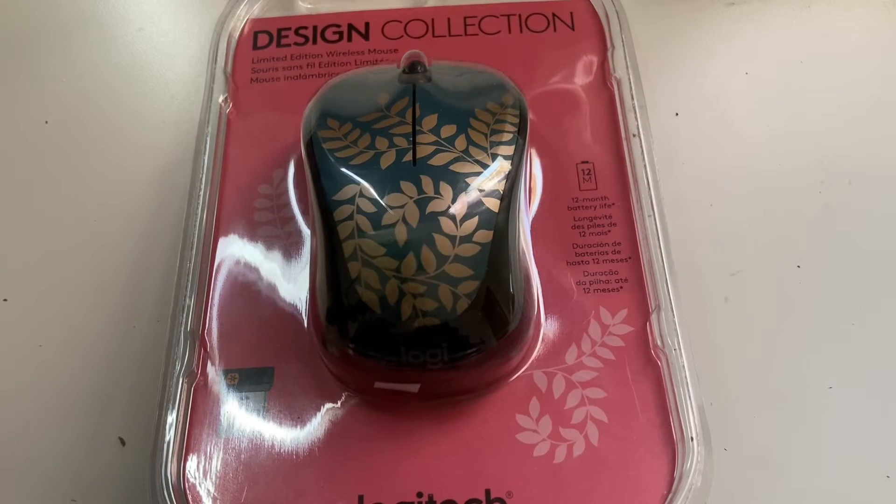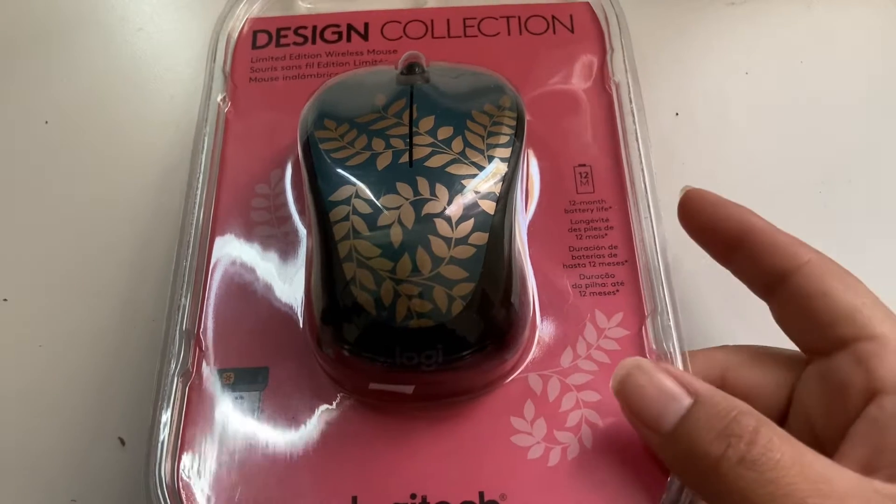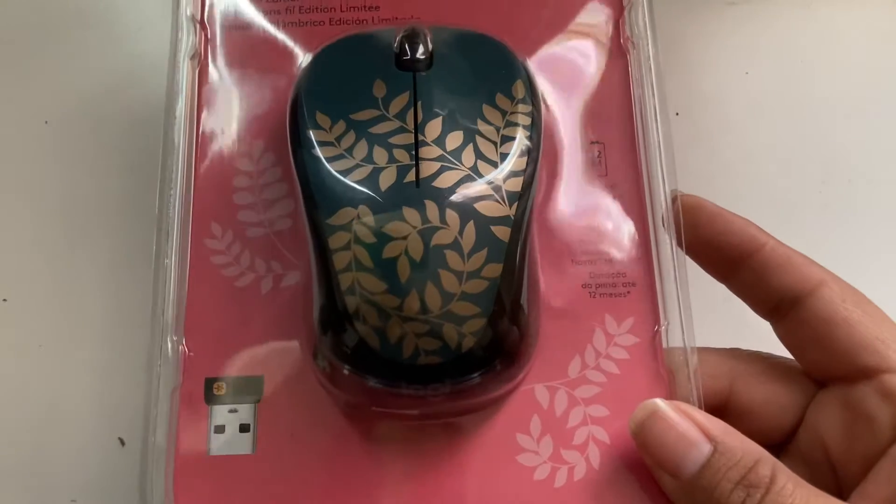Hi everybody, I want to show you the mouse that I got for my birthday. It's a limited edition wireless mouse by Logitech. It has long-lasting batteries — up to 12 months.